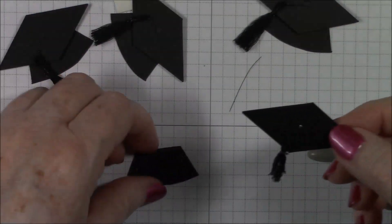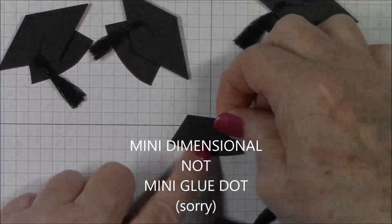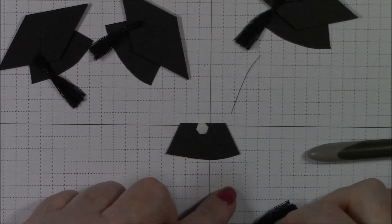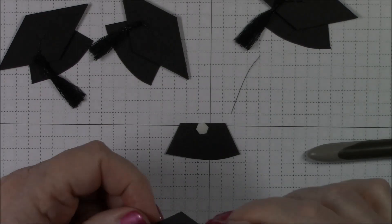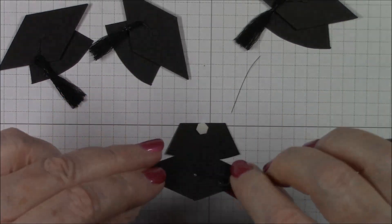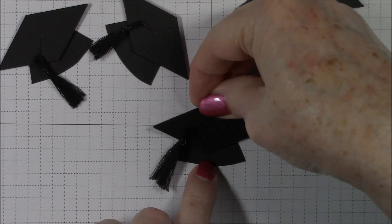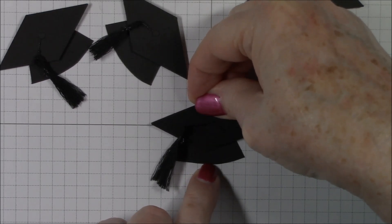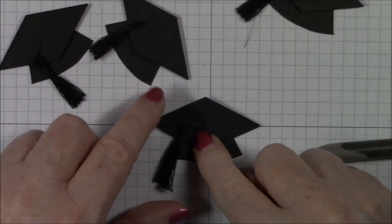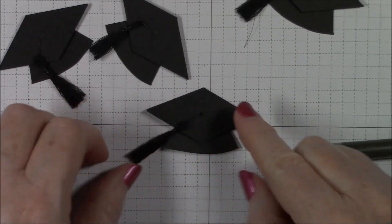Next, put a mini glue dot at the very top of the brim piece. The tassel is going to be on your left, and just set the hat top on top of the brim, leaving about a little more than a quarter of an inch from the edge in the corner tip. Now you have your hat — all that's left is to put the little button on top.